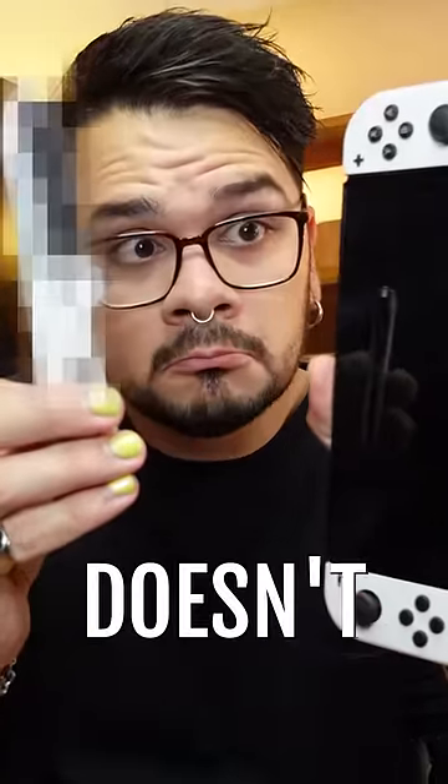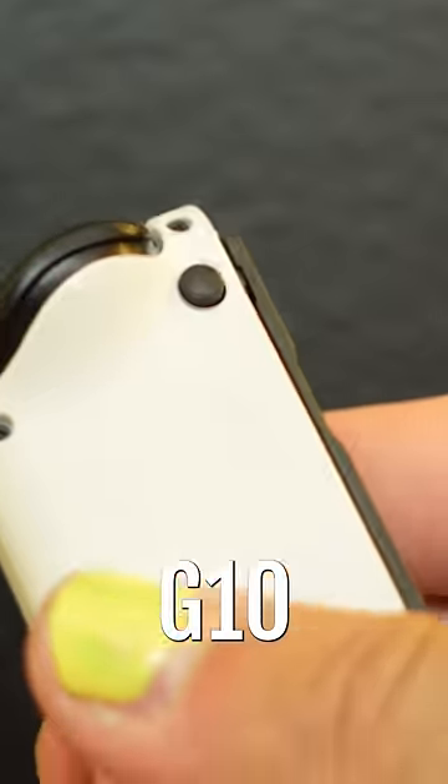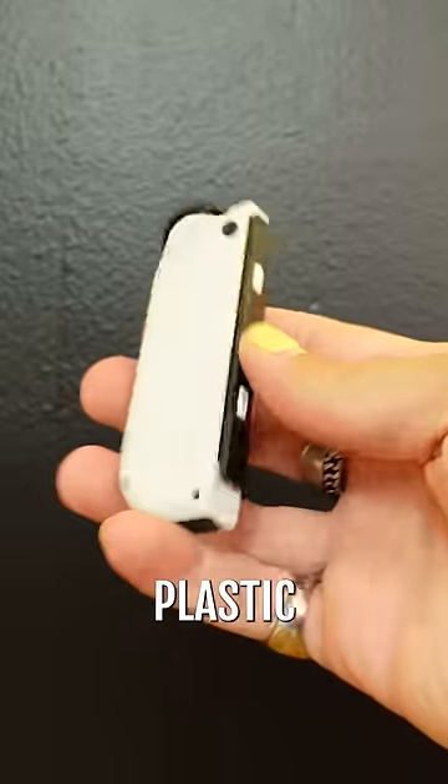There's one product that Nintendo doesn't want you to know they make. This is the new OLED screen Nintendo Switch, which Joy-Cons are made of a white G10, which is a super durable compressed plastic.